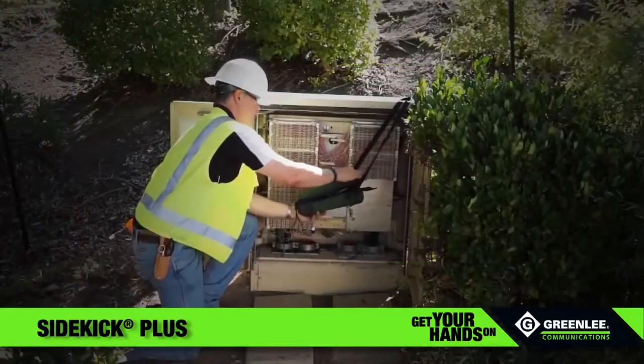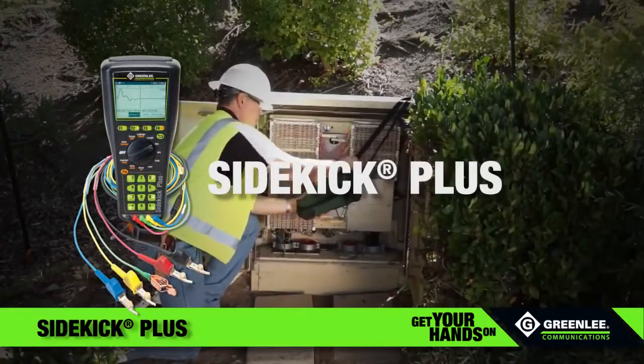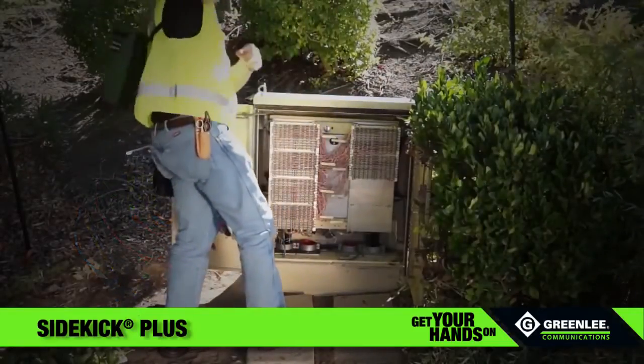From tone generation to fault location, DSL tests, and more, the Greenlee Communications Sidekick Plus gets the job done faster, with more accuracy, and with results you can count on.